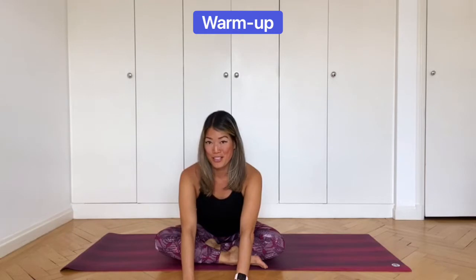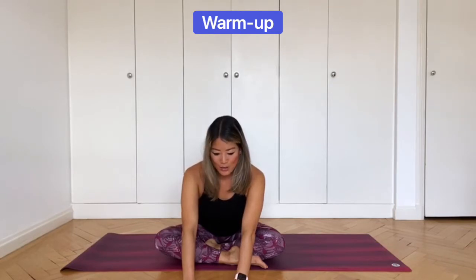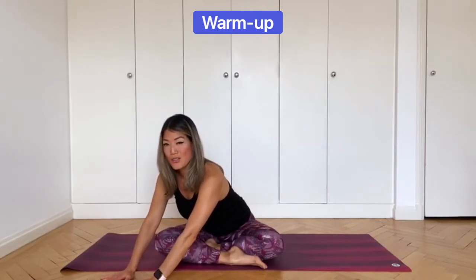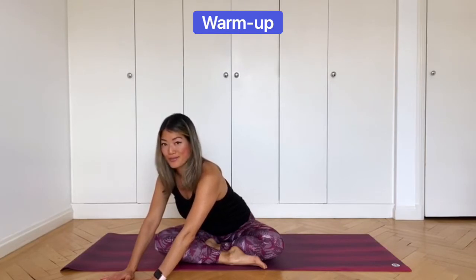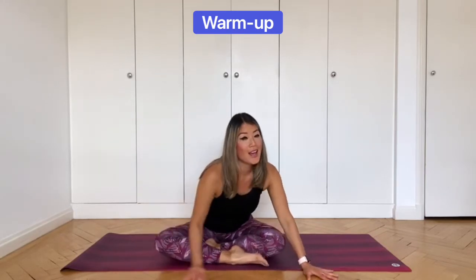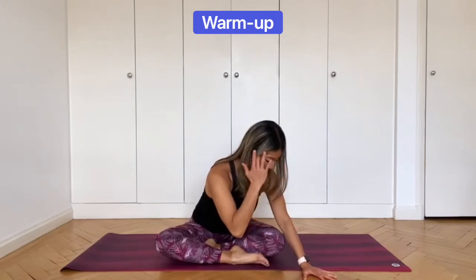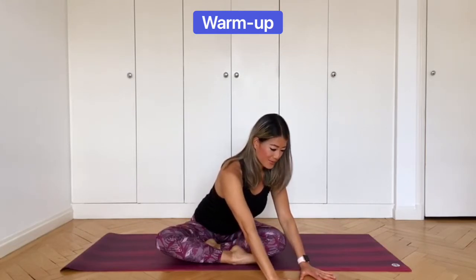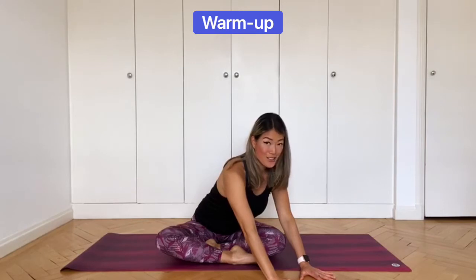Keep the shoulders down and away from your ears. Then stay low, walk your hands to your left, and press down through your right sit bone — so you get a stretch in the lower right torso. Continue to keep the spine long and the chest lifted. Now walk your hands over to the right and press down through your left sit bone. Keep the spine long. Walk your hands back into the center, inhale, and push yourself back up.